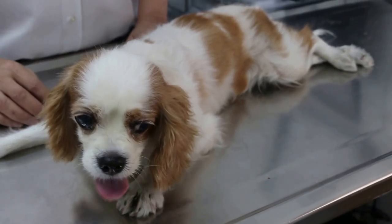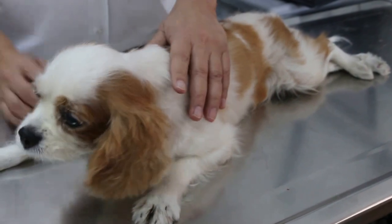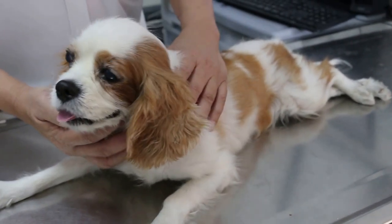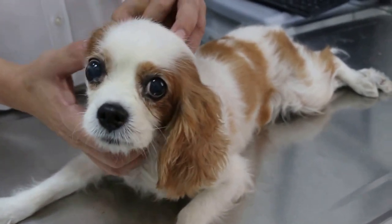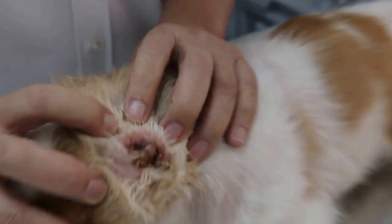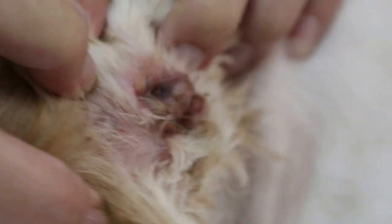April 14, 2014 at 11:30 a.m. This Cavalier King Charles came yesterday, Sunday. The owner said that the unoperated ear — the ear which has not been operated, that means the left ear — is very smelly, and the dog was shaking and scratching the ear.